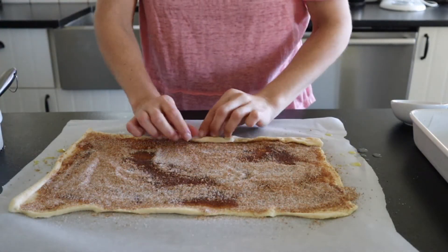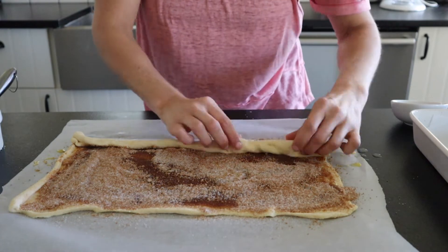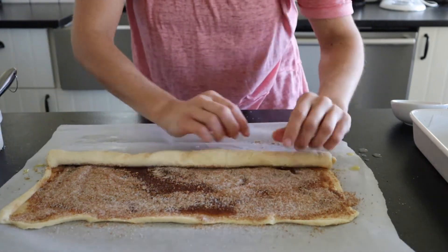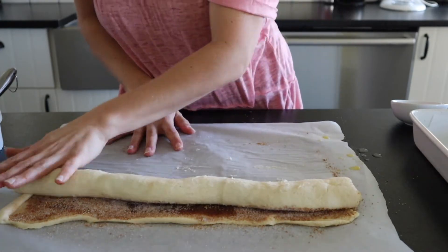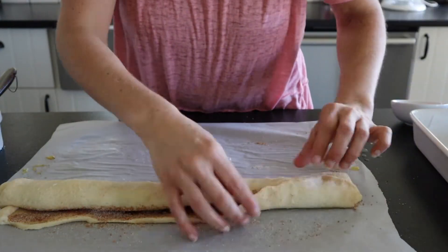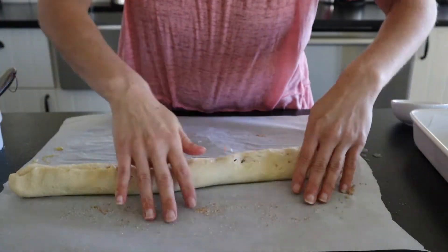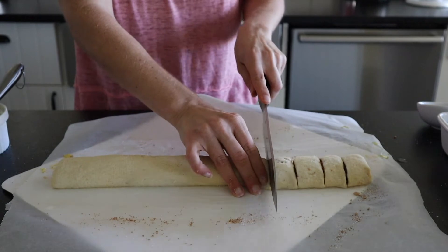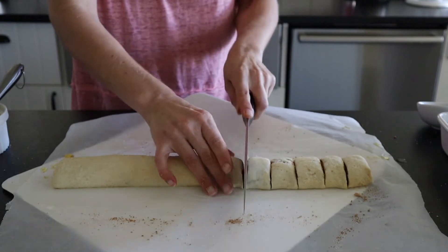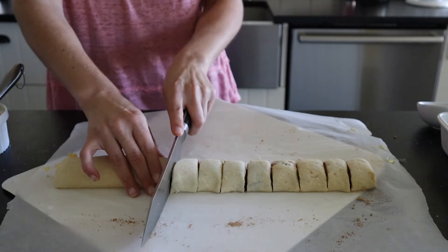Next, we're just going to slowly roll this up — try and keep it nice and tight. Now you're going to want to slide something underneath it like a cutting board, and we're going to use a really sharp knife with a sawing motion to slice about every two inches on these cinnamon buns.